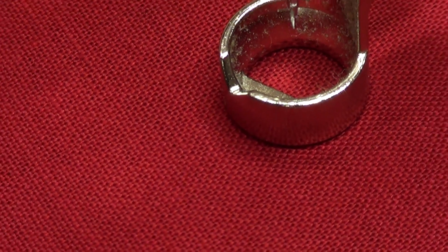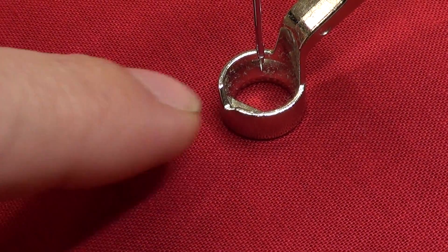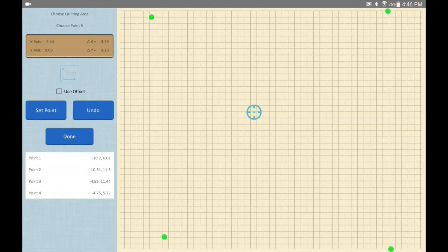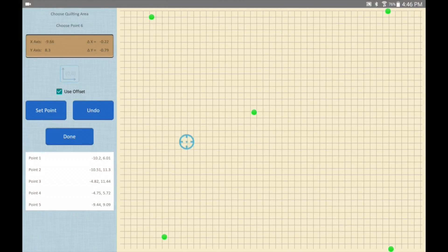I align my quilting head to the desired point, look through the needle cam, and say 'That's where I want this point to be.' So I uncheck 'use offset' and set a point there. Then if I want to follow on and select more points using the offset, I just turn it back on. It's really that easy.